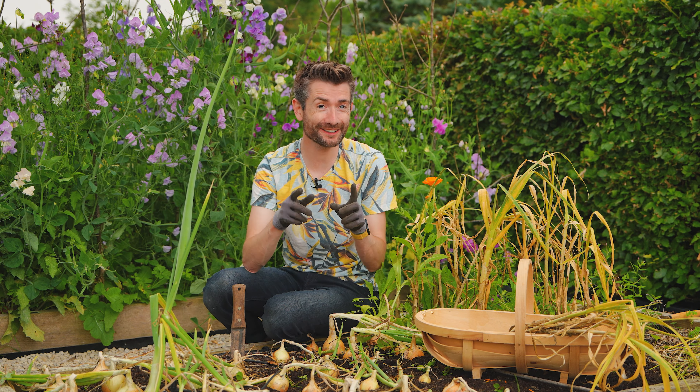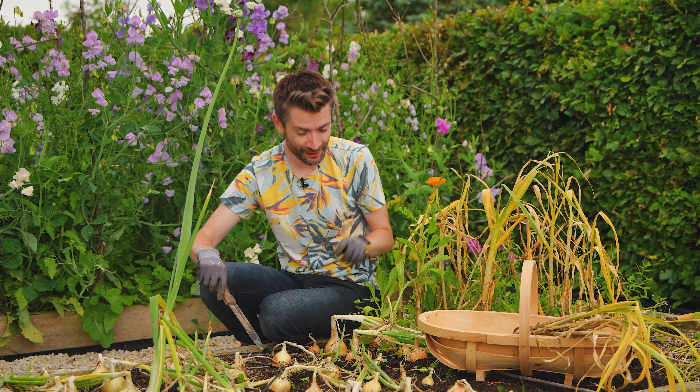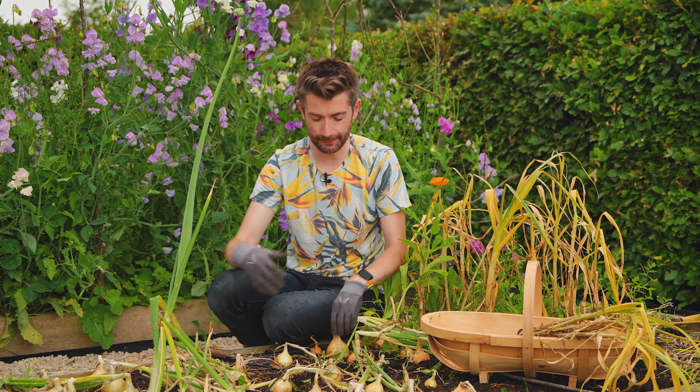It started raining, so I'm going to stay true to my word and we're just going to keep gardening in the weather. As you can see, most of these have flopped over — and actually they've been flopped over for a couple of weeks. Ideally I should have lifted them a little bit sooner, but I'm going to get them done now.